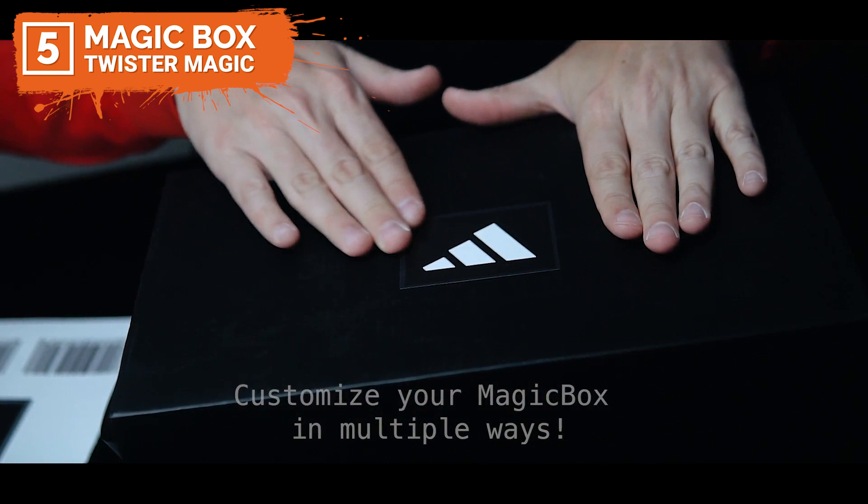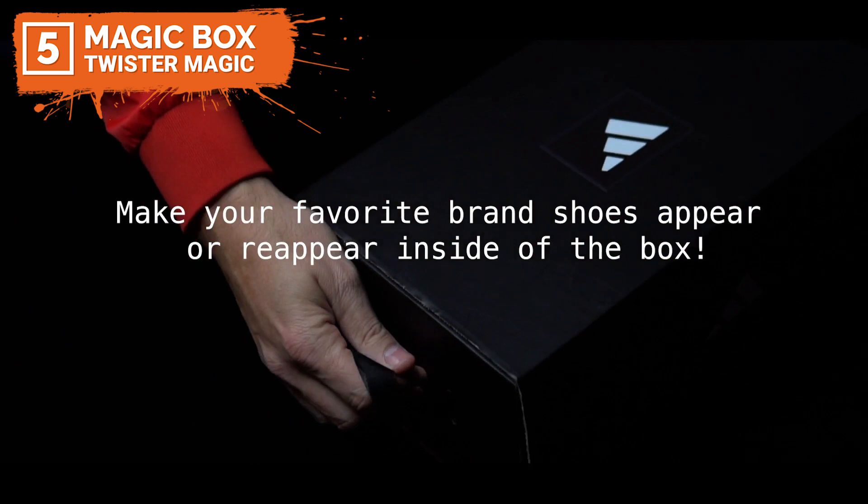You can make your Magic Box look like a shoe box and perform many great routines. Or go another way and transform it into a toy box, a teddy bear box, cupcakes, cookies, candies and many more things. The limit is your imagination.